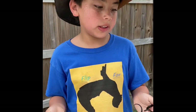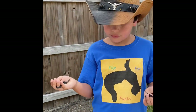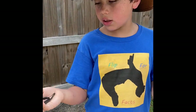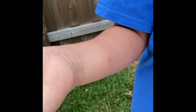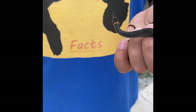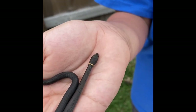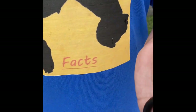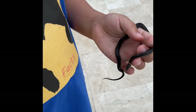Even though they're the same species of snake, they do look a bit different. This one has more of a yellow neck compared to this one, which has an orange neck. This one has two cracked rings, while this one has no cracks. And this one is a bit bigger than this one.